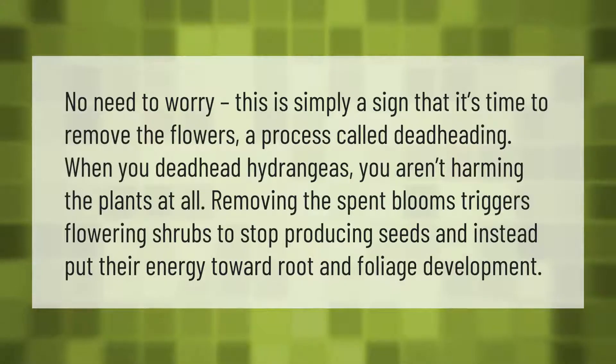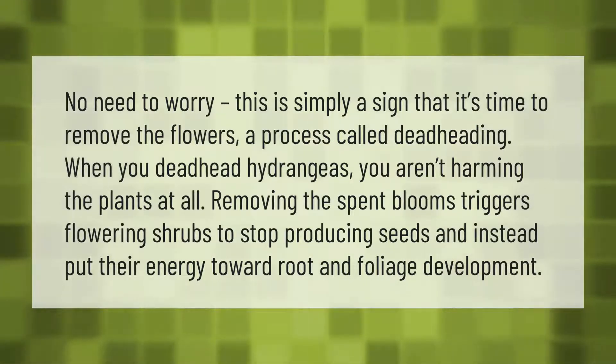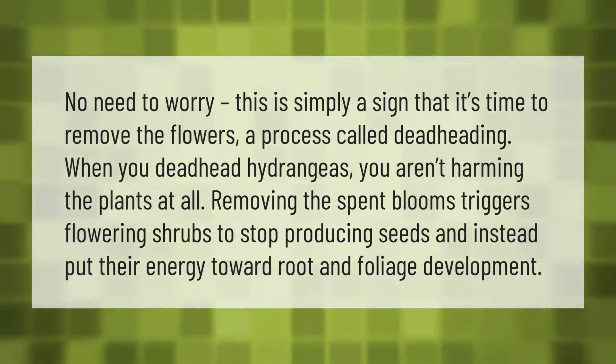No need to worry — this is simply a sign that it's time to remove the flowers, a process called deadheading. When you deadhead hydrangeas, you aren't harming the plants at all. Removing the spent blooms triggers flowering shrubs to stop...